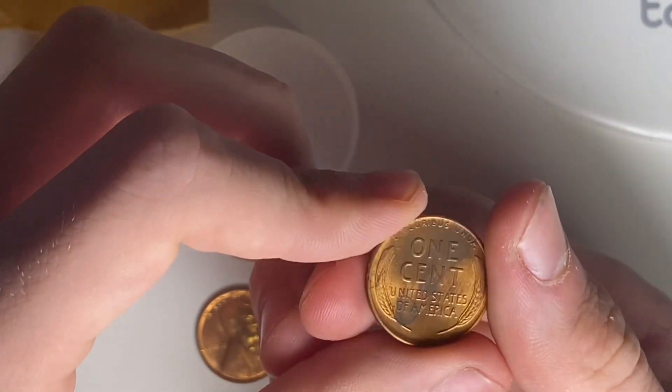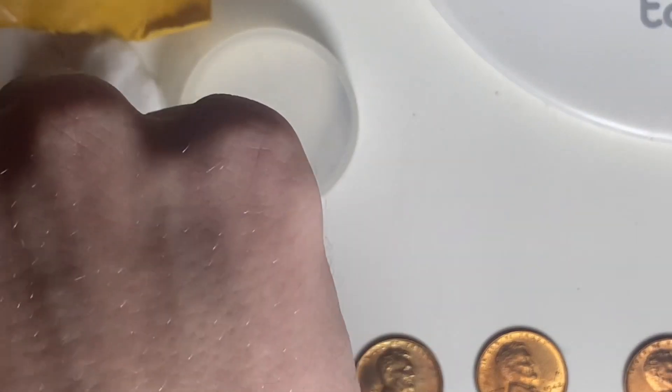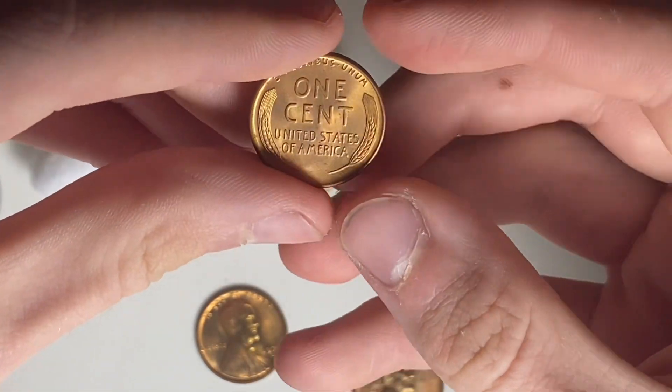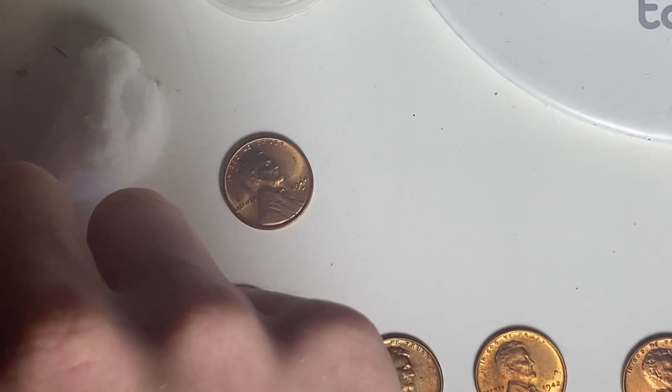There's some stuff on the back of the 1946-D, sadly. We have a 1944 Denver here — most of these are fully red, which is great, and they're all upgraders of course.